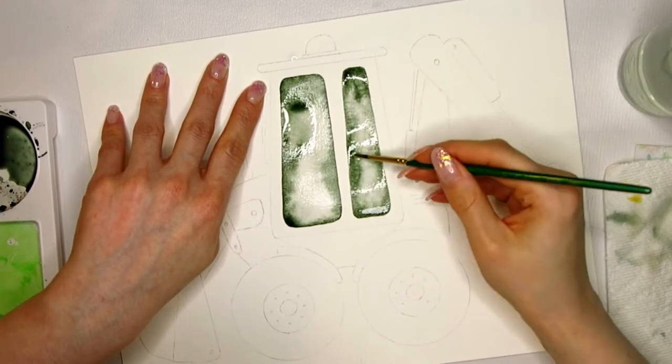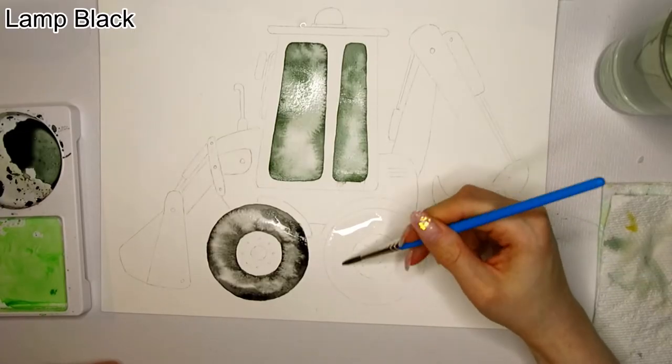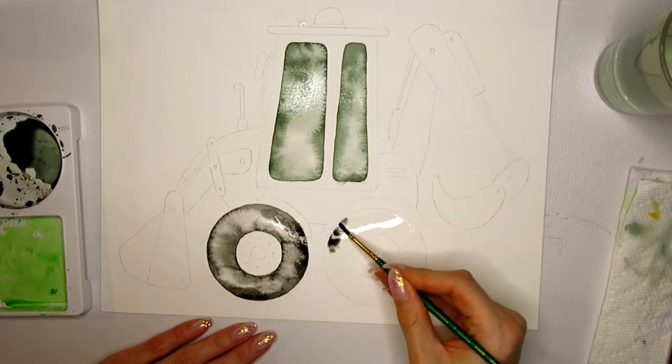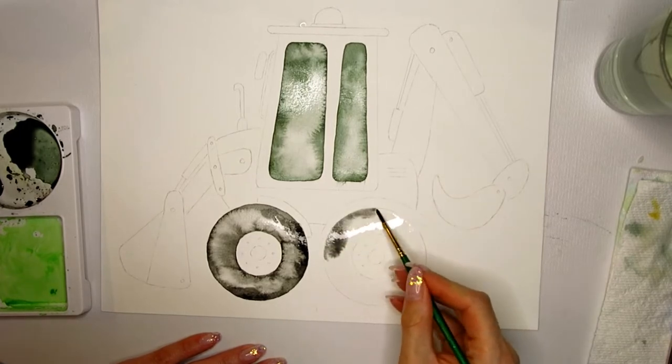The last step is to drop in some water and let it disperse in the windows — it will push the pigment aside and cause really beautiful blooms. I'm using the same technique to color in the tires. Having some movement and blooms in the watercolor and not having an even mix all over the tire will make it look more interesting.